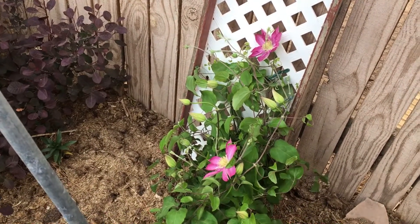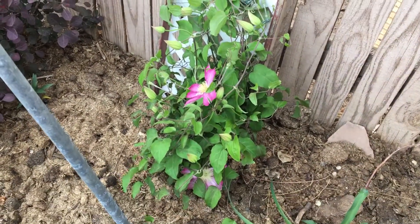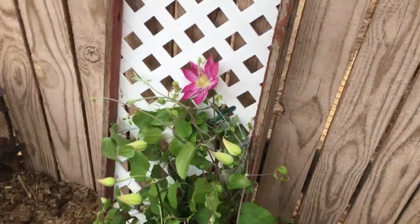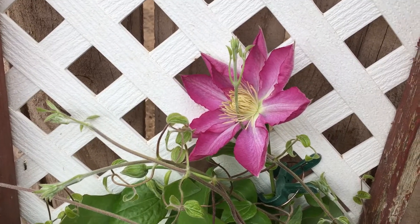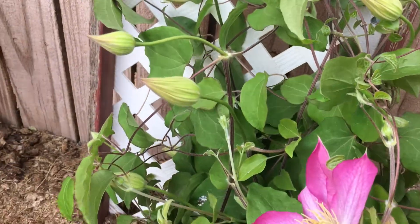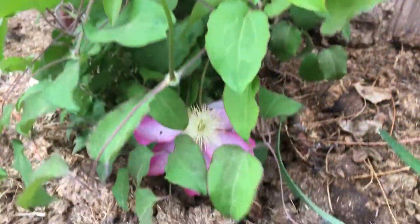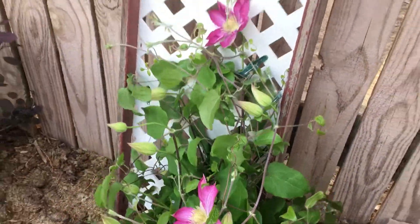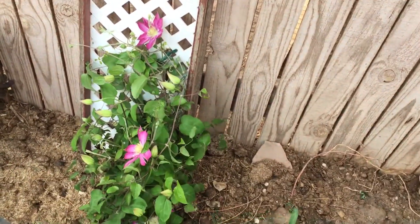Hope this helps. Clematis doesn't take much to show it where to grow. The clips will be fine for about a week and then I'll come take them off so it doesn't get tangled up. Just keep deadheading and watering and it will keep blooming for you. I usually get two or three good flushes of flowers and usually not without them for too long. I don't remember the variety of this one and I do have two others in the yard — when they start, maybe we'll include those. Thank you guys for watching and hope this helps.